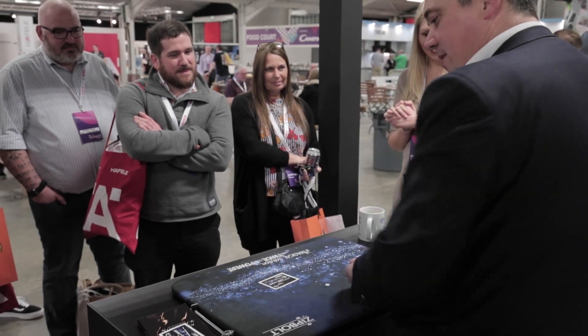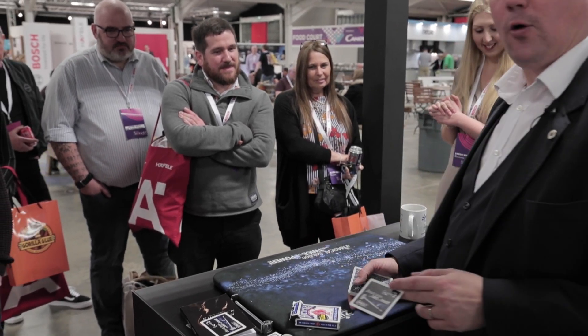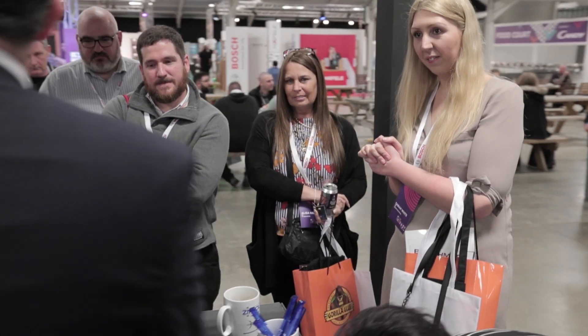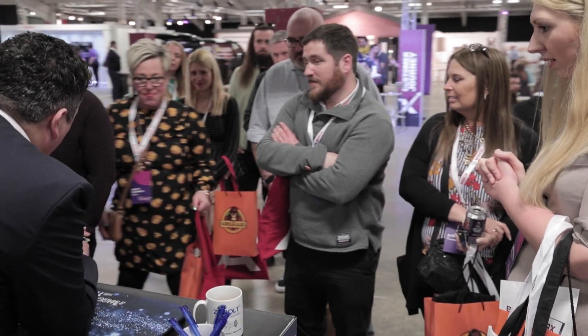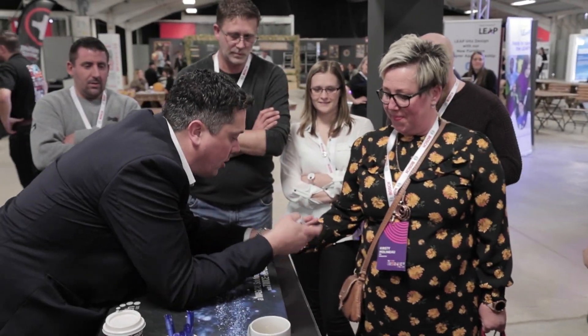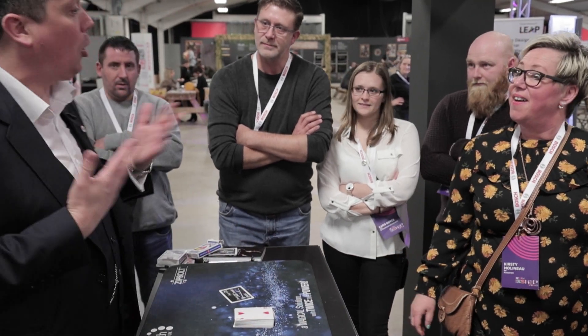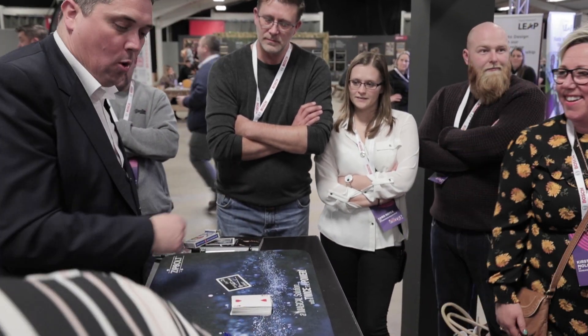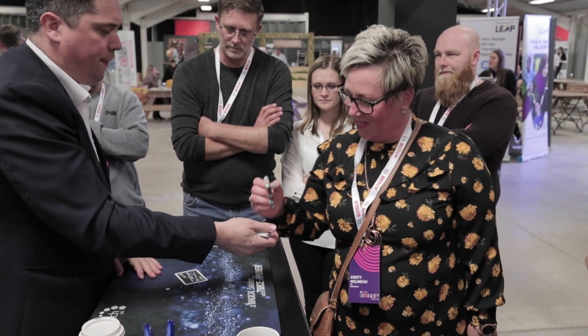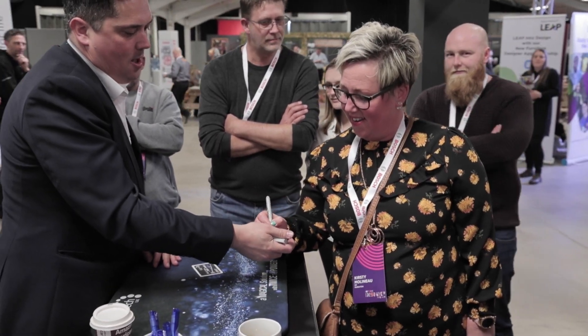This, ladies and gentlemen, is a special zip bolt giveaway card designed by Dyson — you know, the vacuum cleaner guy. I'll show you how incredible this is. Madam, help me out — I'm going to go through the cards, you say stop any time you like. Stop! The two of hearts — that's a good card. I want you to write your name on there, there's a pen, go for it.